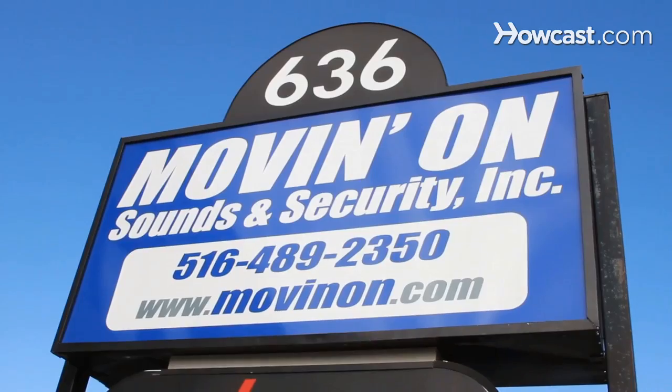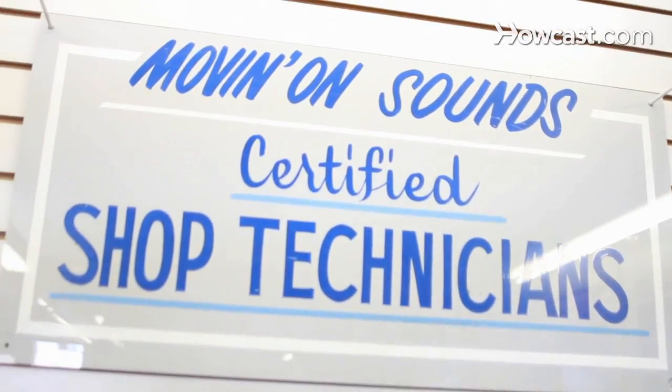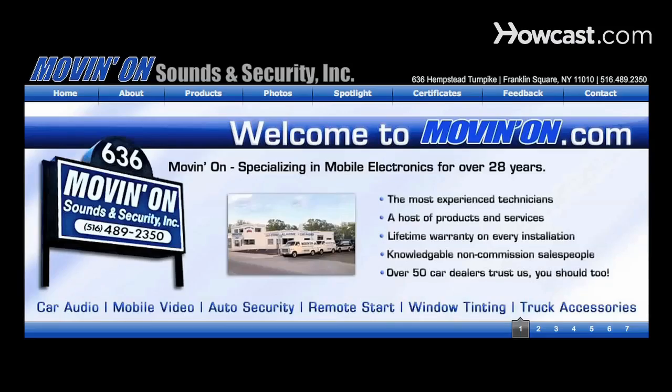Hi, my name is Seth Alvo, and I've been working in the field of car audio and mobile electronics for over eight years. I've installed everything from navigation systems to full car stereo systems, remote starters, alarms, and beyond. To learn more, visit our website at www.movinon.com.